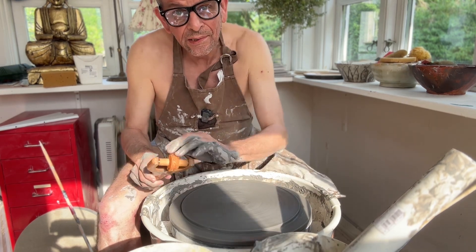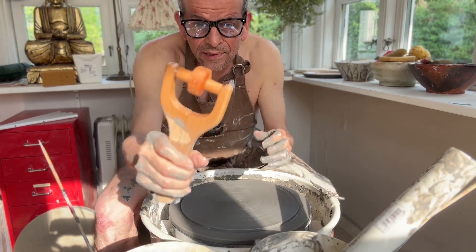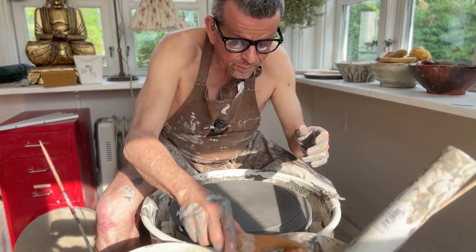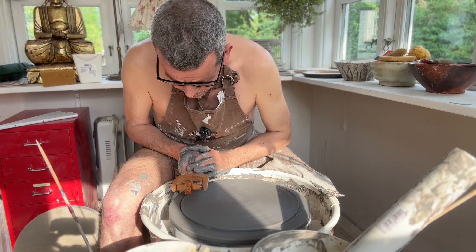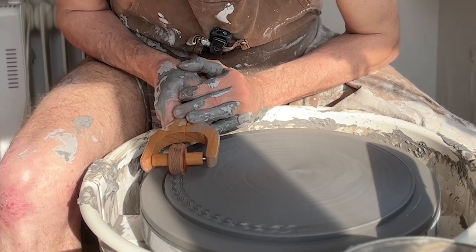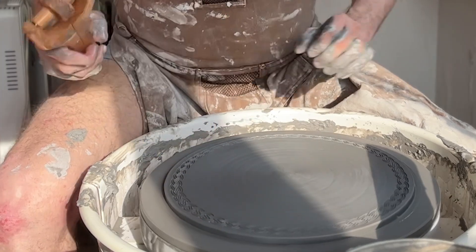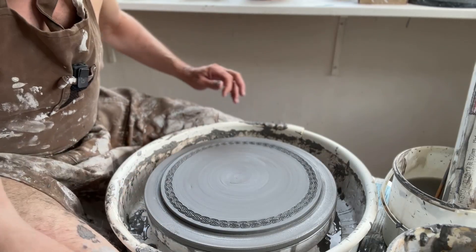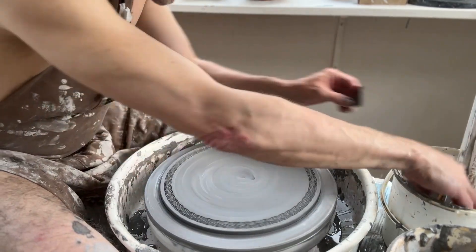I'm going to add a texture on the flange — I've never tried this, so it may go totally wrong. I'm using this roller from the MKM power tools. They make, in my opinion, the best rollers. So I'm going to add that to the flange part. So far it looks good. The challenge is going to be that I can't touch it on the inside, because that's going to smudge up the structure.